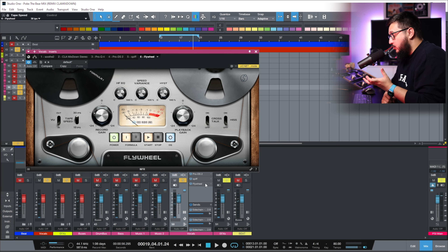And I'm talking about tape saturation. One of my favorite plugins that I've been using recently is Flywheel from Fuse Audio Labs. This plugin is amazing in controlling top end when it comes to vocals. With tape saturation, even with the hardware, you lose some top end. One important control for controlling the top end is the tape speed.